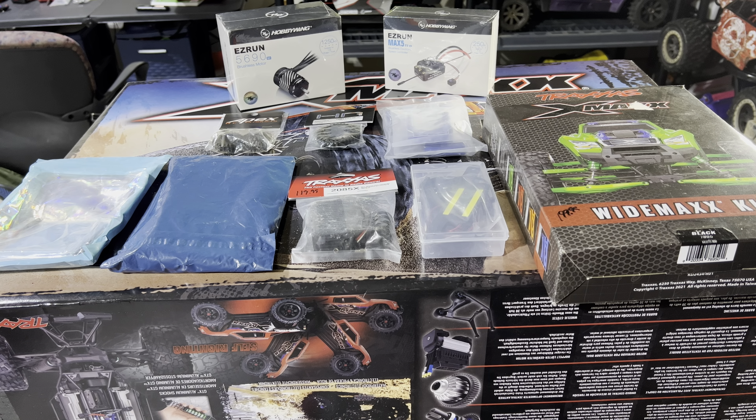Every X-Maxx that I get, I build it up and then somebody wants to buy it, so I end up selling it — just being a good guy, helping out some of the guys who really don't know how to build. But this X-Maxx right here I will be holding on to. I'm doing a total upgrade right out of the box.